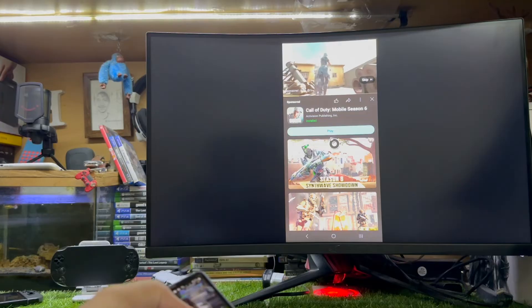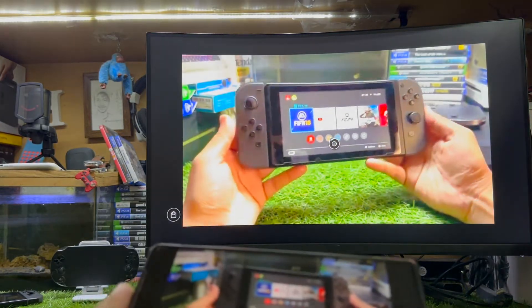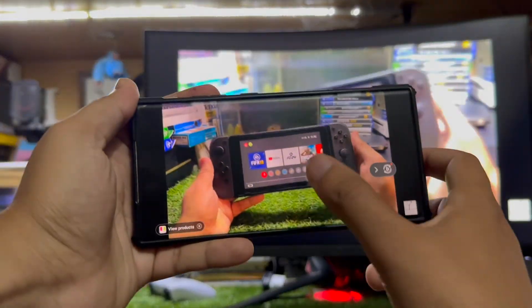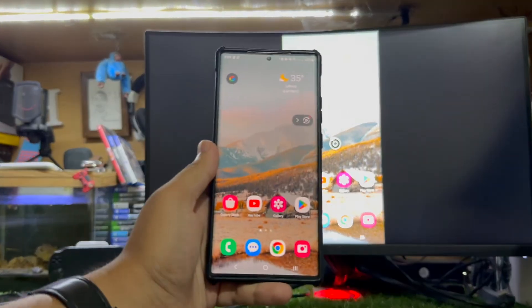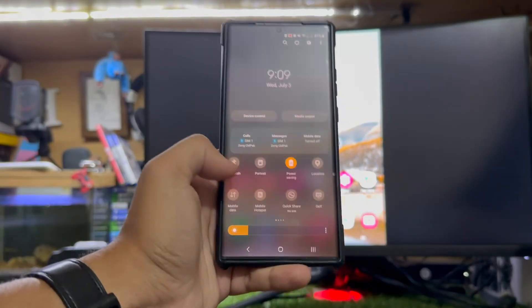Now you can see that's how you can mirror your Android device to your Xbox Series X or Series S. Just skip the ad and you will get the full experience. That's how the screen mirror method works and it's absolutely free — you don't need any paid app.